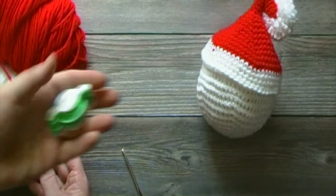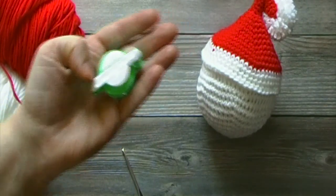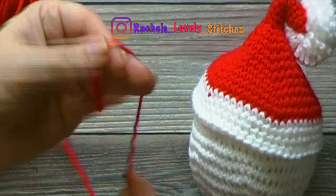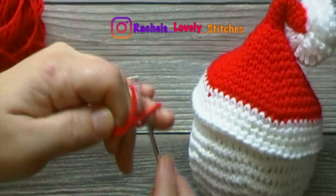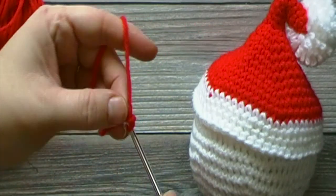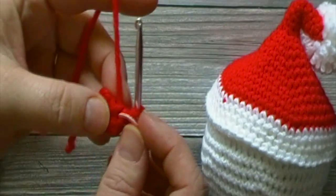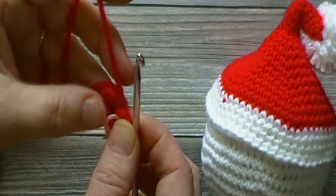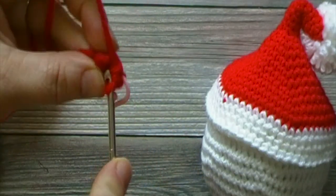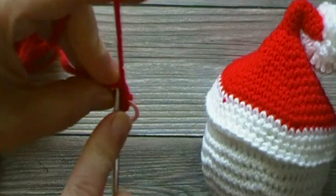We will start by using our white yarn in our pom-pom maker, following the directions that came with it. We will then begin with our red yarn, starting with a slipknot and making a chain 2. We will work 6 single crochets in the second chain from the hook. Place a stitch marker in the last stitch of each round. For rounds 2 through 10, place 1 single crochet in each stitch around, for a total of 6 single crochets each round.